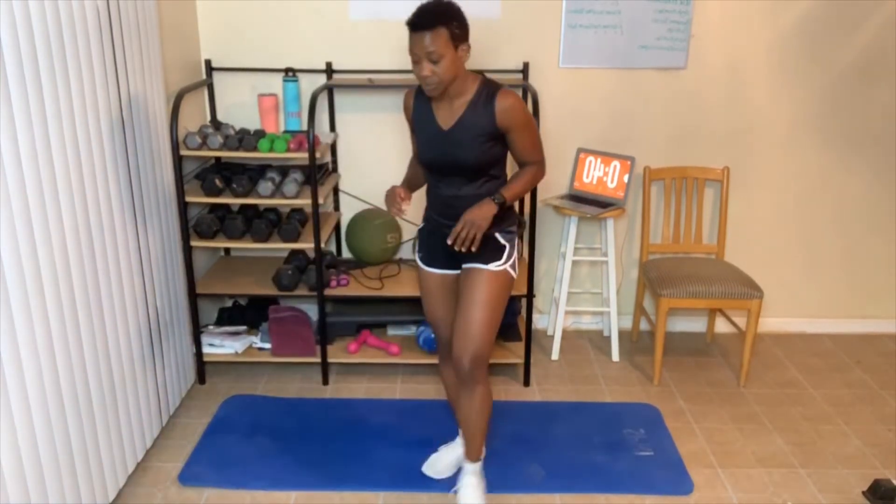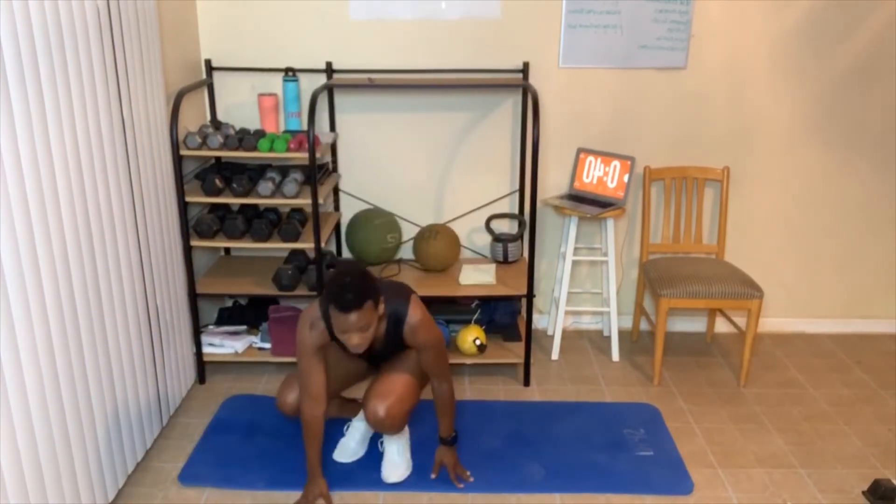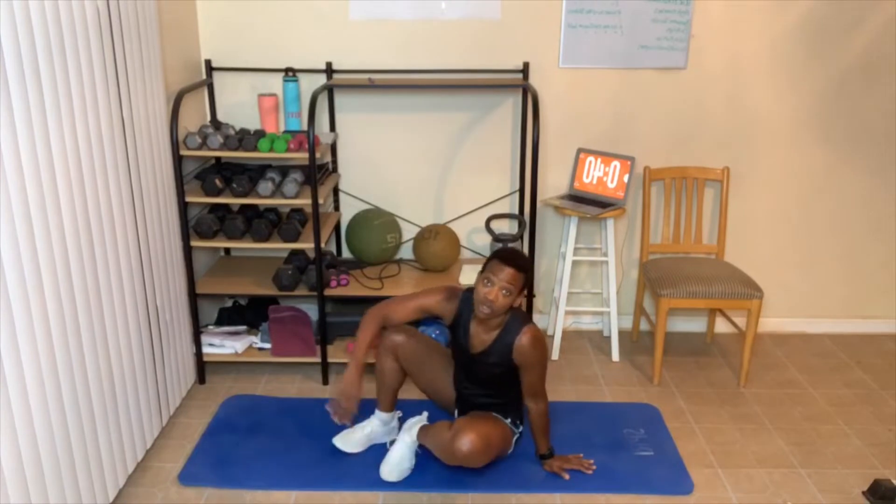Let's talk about the rules before we get started. Rule number one: always give a hundred percent — your hundred percent, not anyone else's. Number two: always take breaks — as many as you need to get the job done. Number three: do your best, which means use correct form. I'm going to show the modified version first and then the full version.